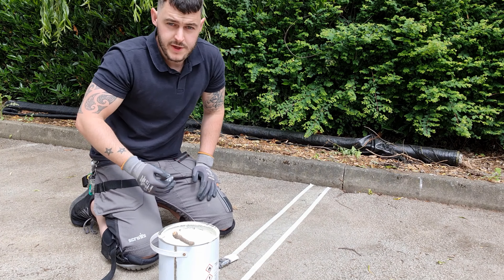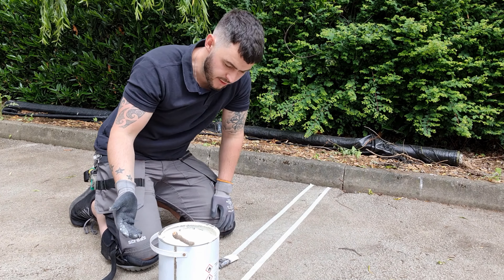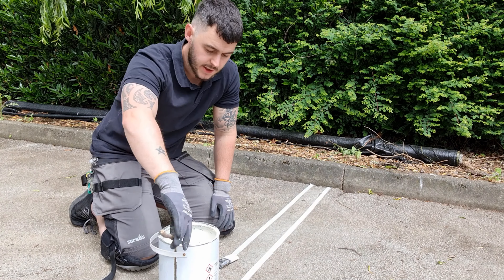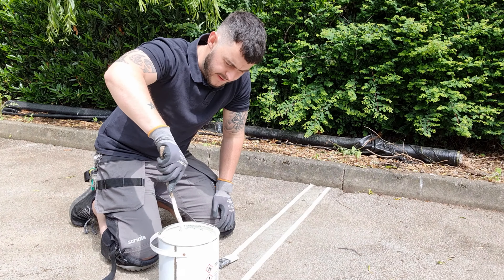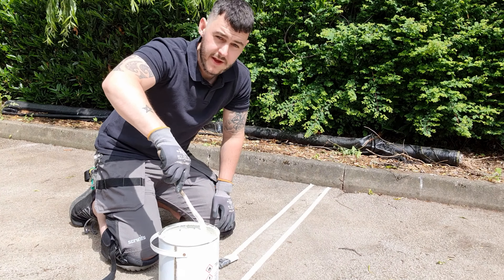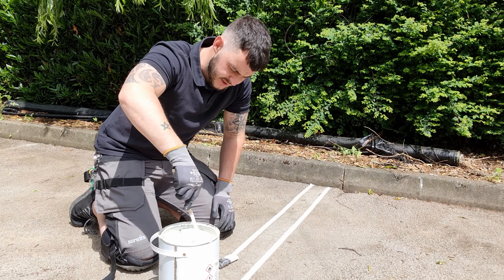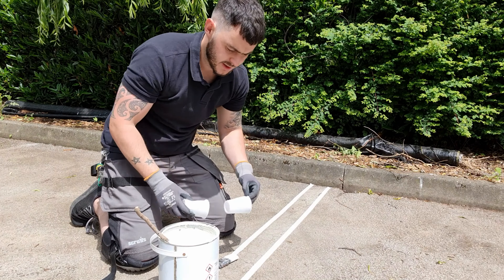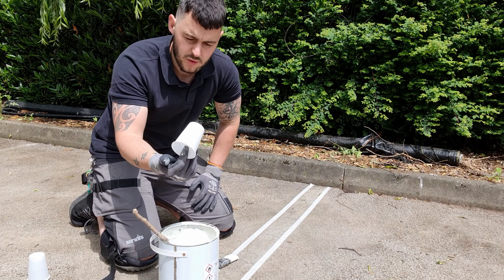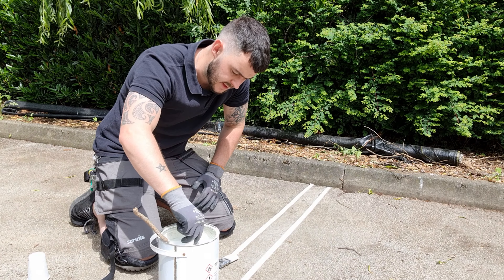Now we're ready to start painting. Before you dip in your brush, give your paint a good stir. This is just a heavy duty road line paint — when I opened it it was black. Give it a really thorough stir; I'm using an old bit of branch I found on the floor. It does have some rubber in it, which I think is why it dries nice and hard. Then I get a little disposable plastic cup or an old bowl and dip that in.